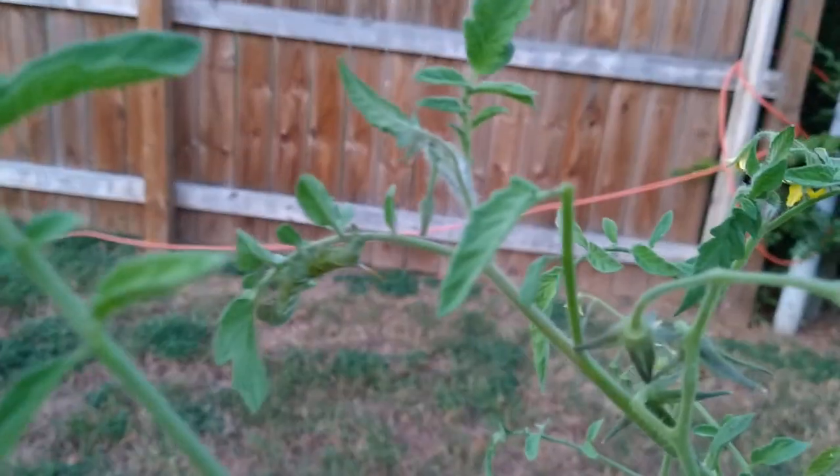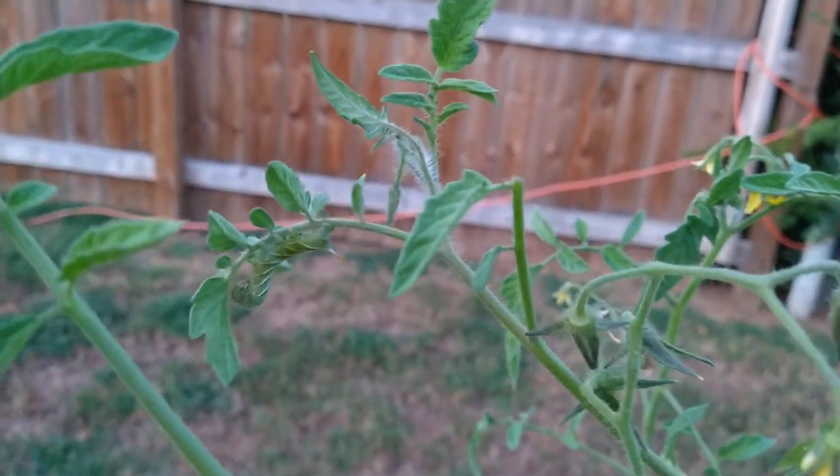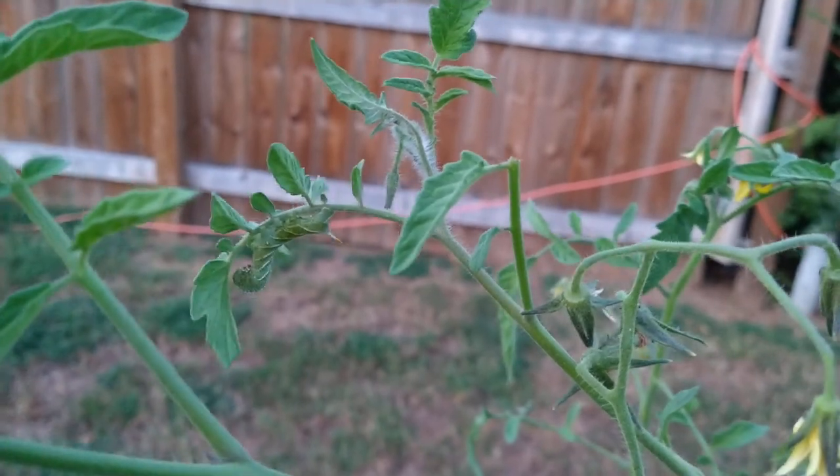Look at that right there — that is a hornworm. I'm gonna put this so you can see it. You see that right there? That's a hornworm. That hornworm's dying. Get off of my plant and prepare to die.